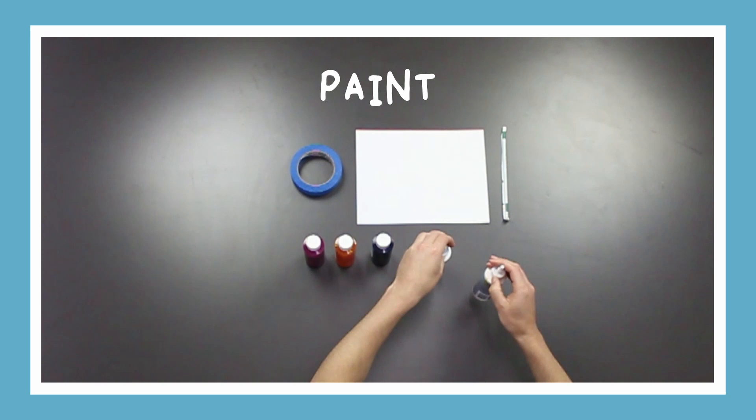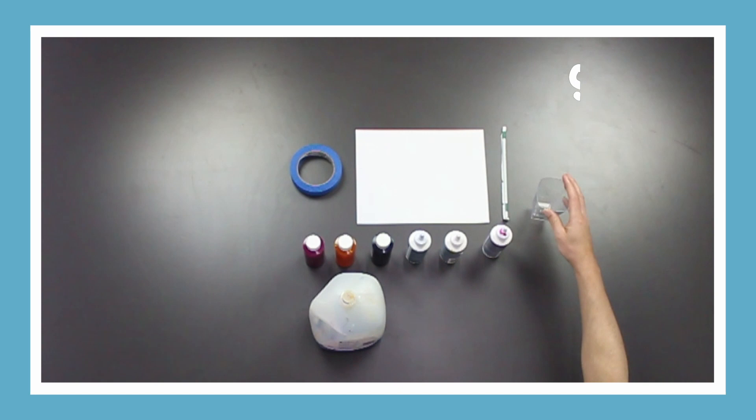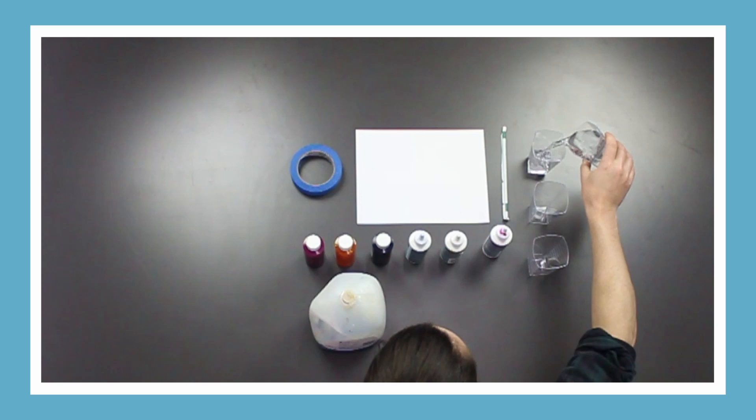We'll also need soap and water, and measuring cups. Be sure to ask a grown-up for help when using paint.